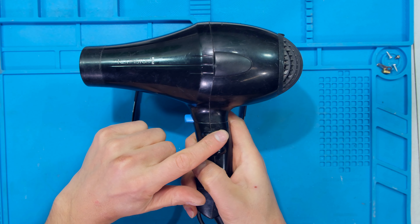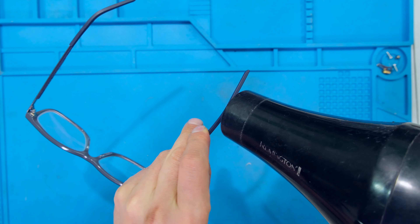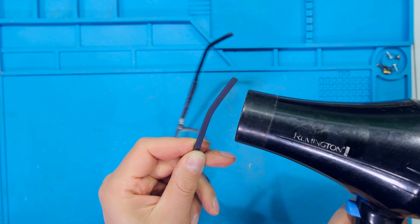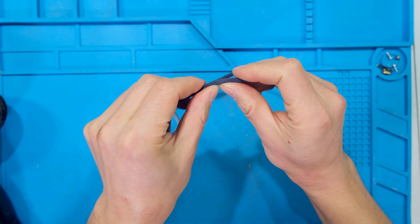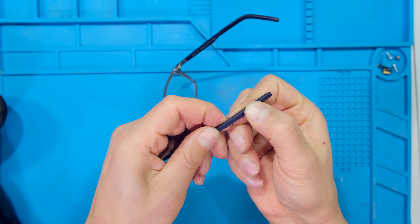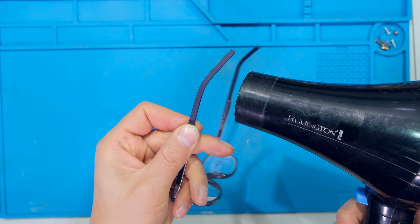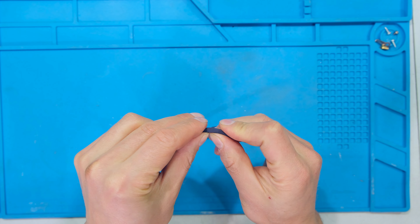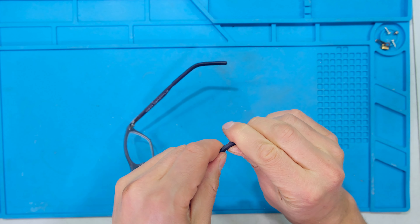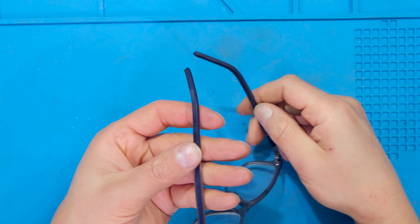If you don't have a heat gun you can also use the hairdryer — I've set it to the maximum heat and now I just turn it on. While it's still warm I bend it — notice I'm bending it slowly and then bending it inwards and down. It's almost bent enough. Now both sides have been bent inwards and down.